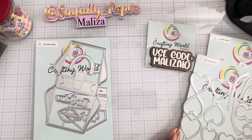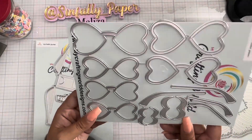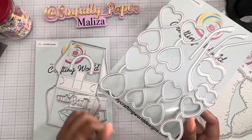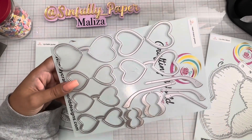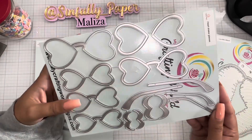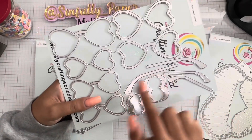This next one — oh my gosh, so stinking cute! I know we all have heart-shaped sunglasses in our stash, but this is a different type of size — much bigger, wider sunglasses. And look at these little — what are these things called? The pieces that you put over your ears.